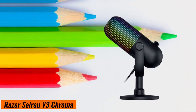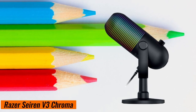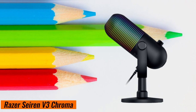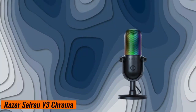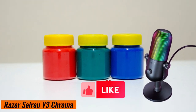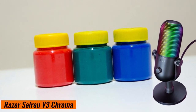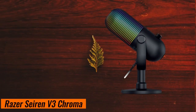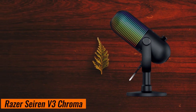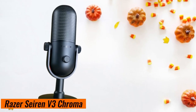Podcasters, the Seiren V3 Chroma makes your discussions sound professional. So if you're ready to light up your voice, check out the Razer Seiren V3 Chroma — for purchase, please refer to the link provided in the details. Smash that like button, subscribe if you haven't already, and remember, your voice deserves the best. Thanks for tuning in, everyone. Until next time, keep creating, keep shining, and keep rocking that Seiren V3 Chroma. See you soon.